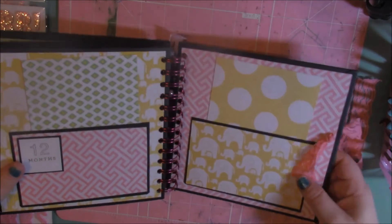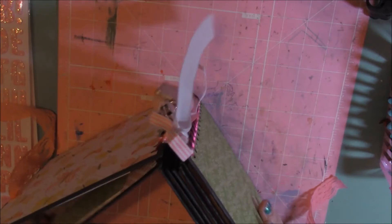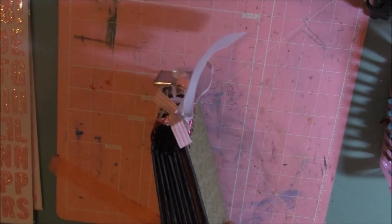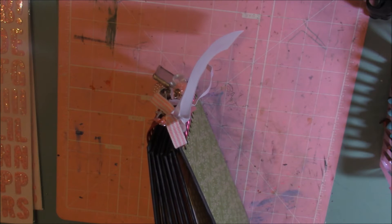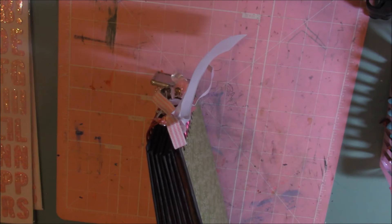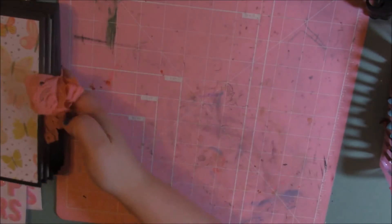I hope you guys like the mini album. I absolutely love making mini albums — they are so much fun and they aren't too bad to make. And if you have a cinch machine, it makes it so much easier to make mini albums. The only thing that stinks about them is you can only make them so big, but definitely fun.